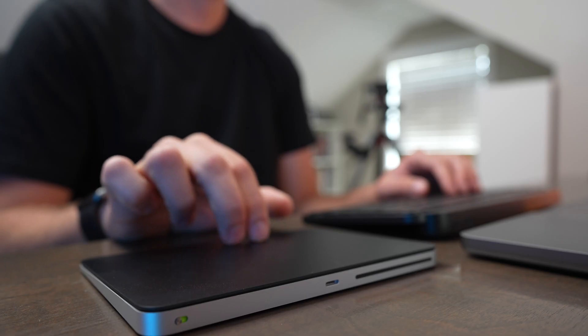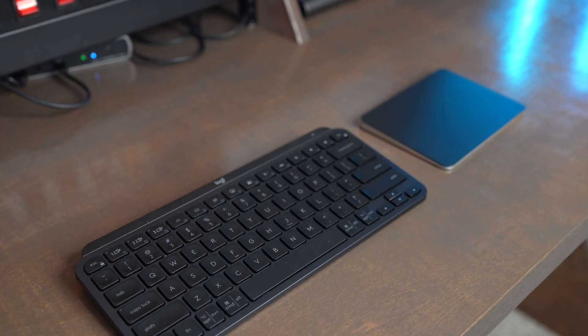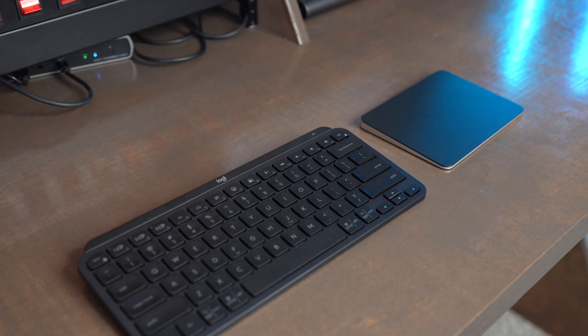Apple's Magic Trackpad uses Bluetooth and allows you to use all the great features that their built-in laptop trackpads have whenever you're plugged into a monitor and without having your computer right in front of you. It's also a great option if you're using a Mac Studio or a Mac Mini and you want to have that more laptop-like experience.